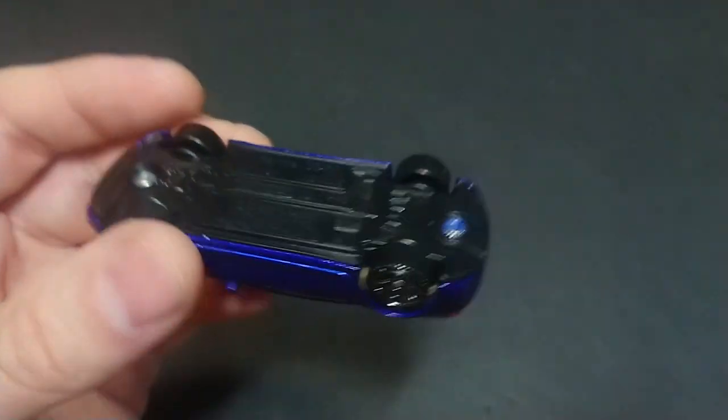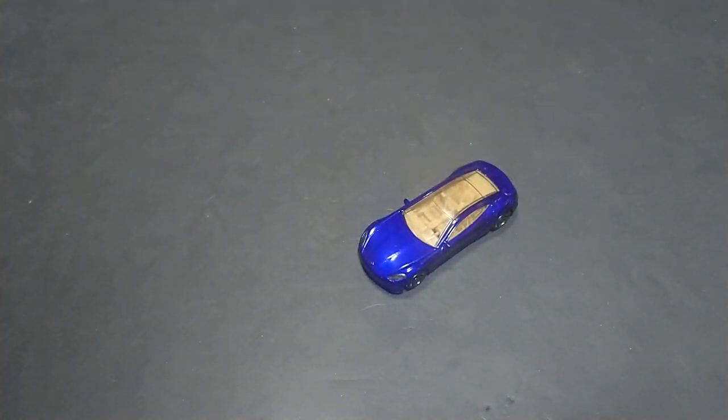So fans and friends, that's the Karma GS6 from Matchbox — the hybrid done like an electric car from the California conglomerate Karma. This is Thumbs from Toronto, thanks for watching, and see you in the next one.